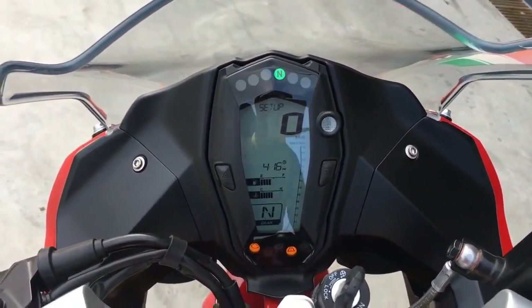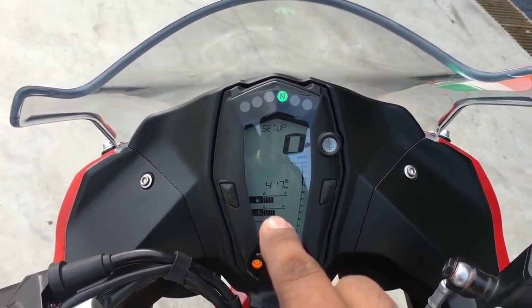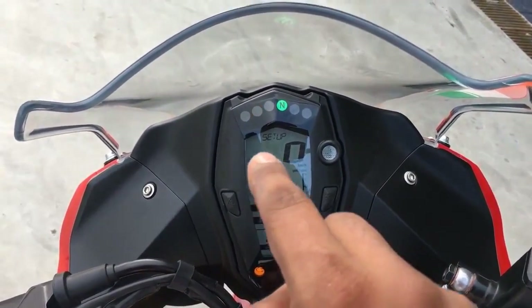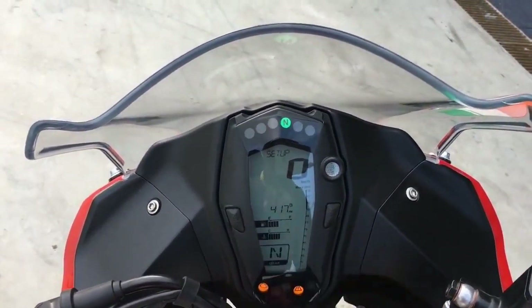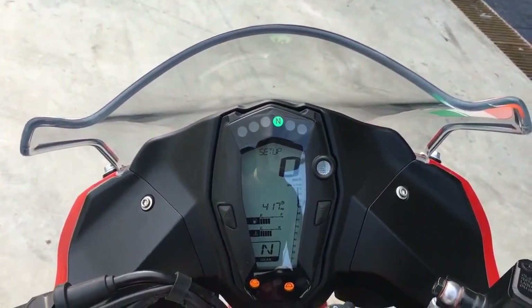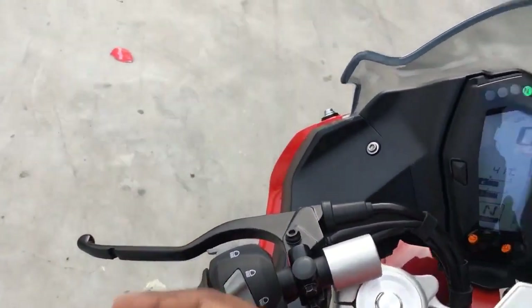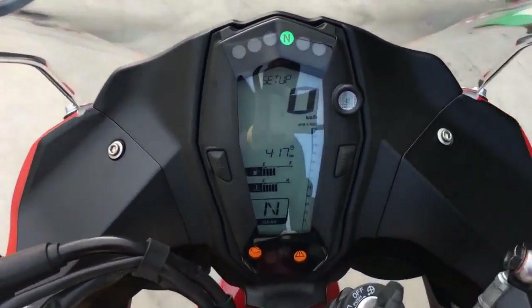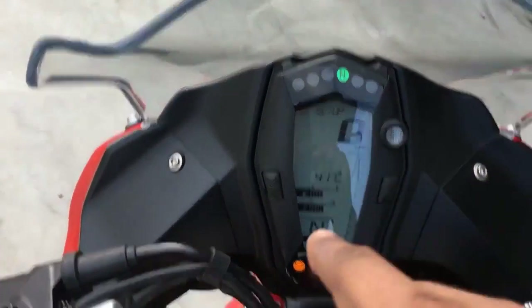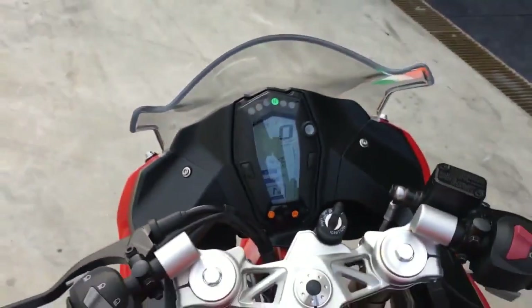That's what the speedo unit looks like — it's actually quite nicely done. That's your rev counter over there, gear indicator, coolant temperature, fuel gauge, and all the other information that you can cycle through is in there. TVS has built in a lap timer. I'm not quite sure they've done the machine interface right because you have to use the day flash to record lap times — I think there are better ways to do this, but it's there, it's usable and it's well done. You have the lights on top and the other lights at the bottom.